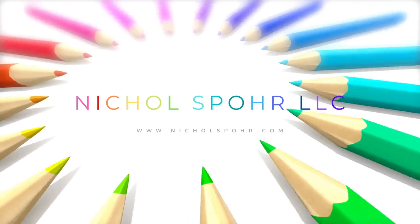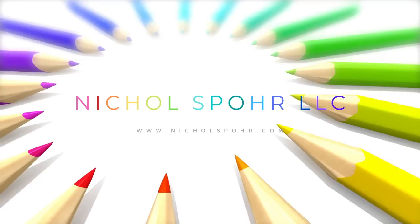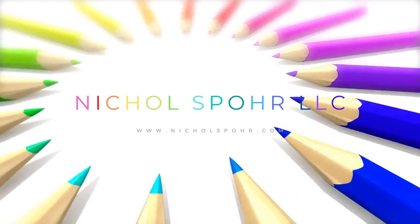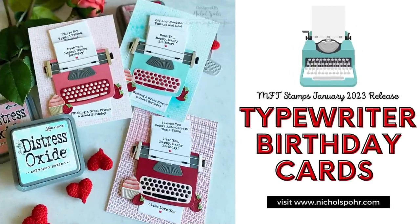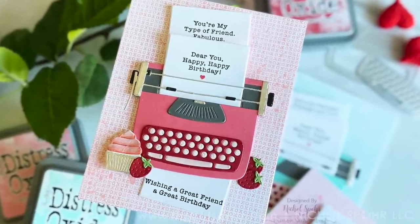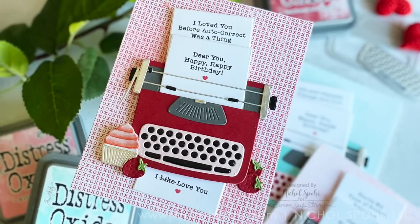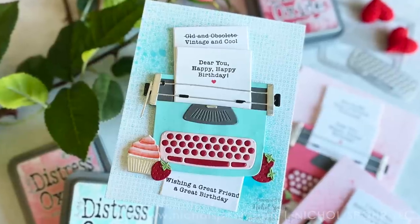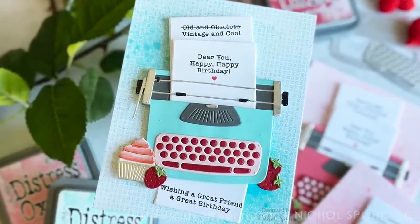Hi there, it's Nicole. Welcome back to my channel and another card making video. Today I'm going to be creating a set of three birthday themed cards featuring brand new products from the My Favorite Things January 2023 release. Oh my goodness you guys, I knew when I saw these products that I could not wait to use them.